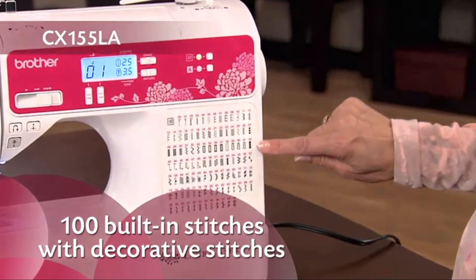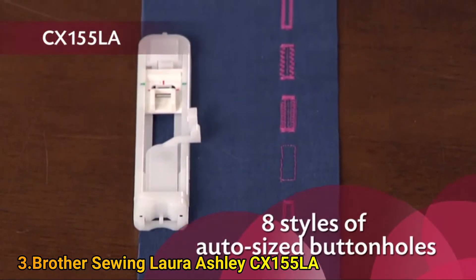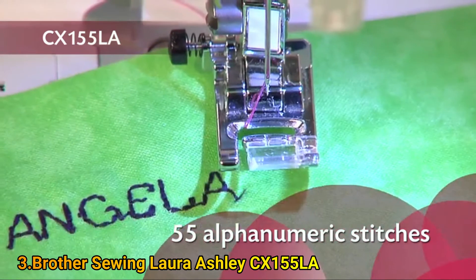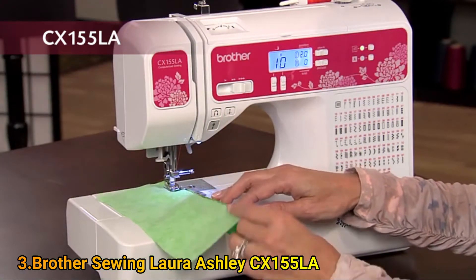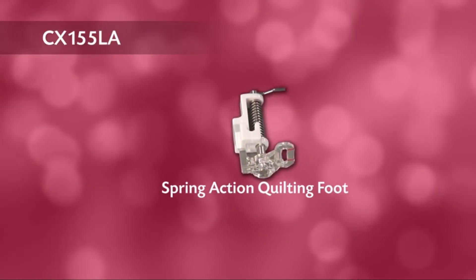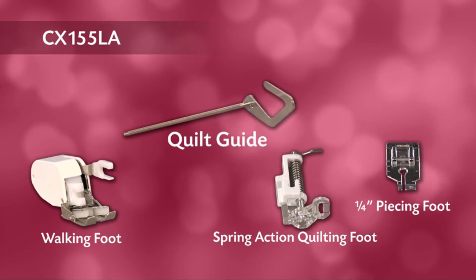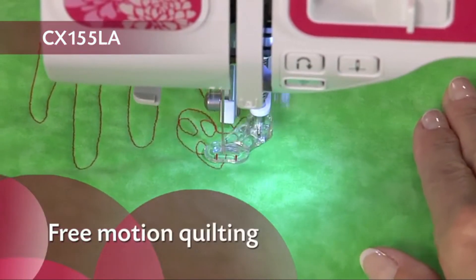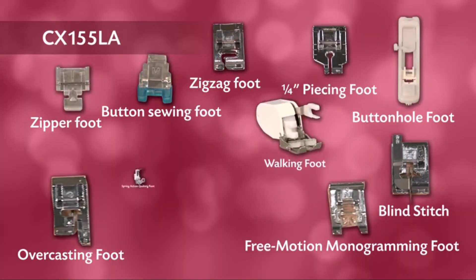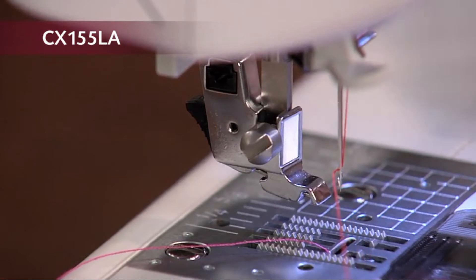These include decorative stitches for adding a custom touch, and eight styles of one-step buttonholes automatically sized to fit your buttons, plus 55 alphanumeric stitches for basic monogramming. For fine finishing, included are a blind stitch and overcasting feet. For quilters, included is a spring action quilting foot, a walking foot, a quarter inch piecing foot, and quilt guide. Quilters also love that this machine allows free motion quilting. In total there are 10 quick change feet and a quilt guide — a tremendous value.